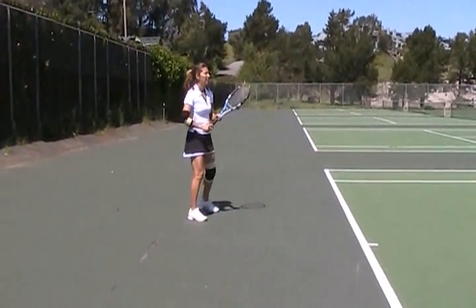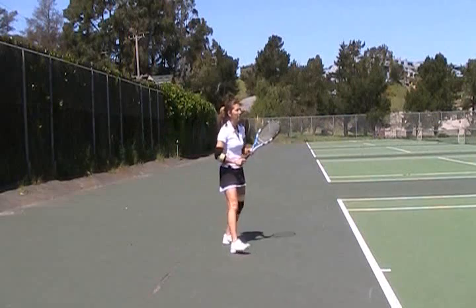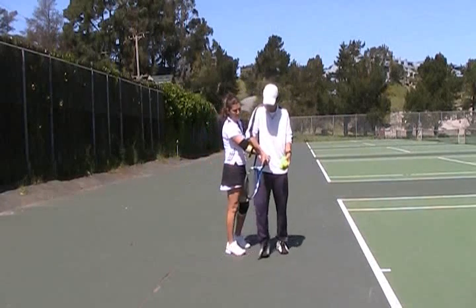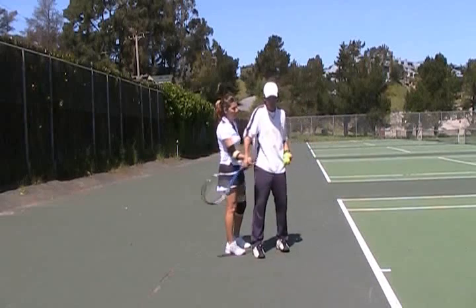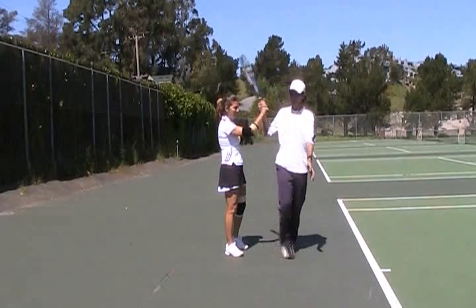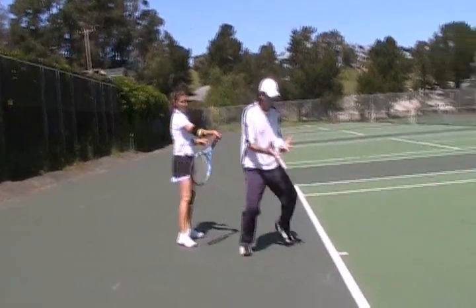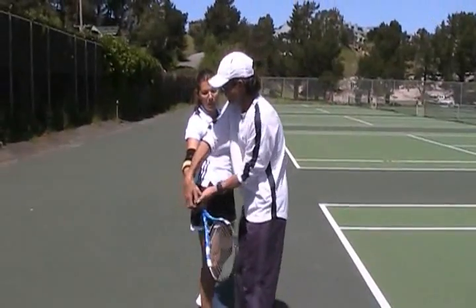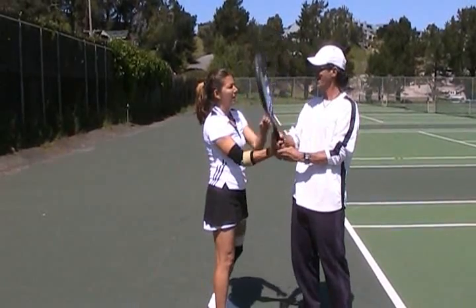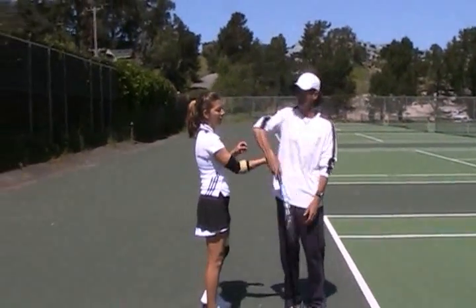Now let's get the wrist more disciplined so you feel accurate — like you can hit the ball on a dime. When you hit, you're still doing a little bit of this. This is what I want. It's a magical moment when you do it once — you're going to go like this. It's a different feeling. Instead of doing this, do the windshield wiper. Did you hear that click?